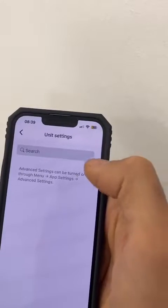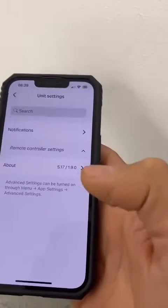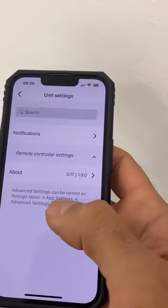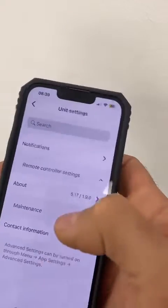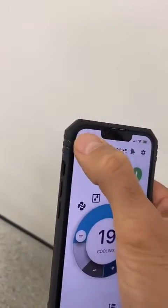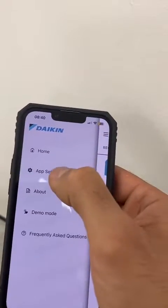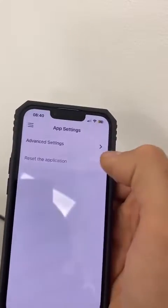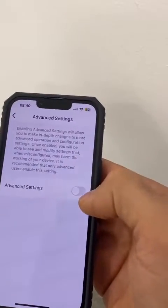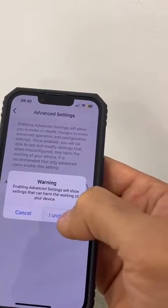We need to go to the advanced settings. If you haven't turned on the advanced settings, you will get a message at the bottom. So we go back to the menu, then app settings, then advanced settings, and we enable the advanced settings and push 'I understand'.